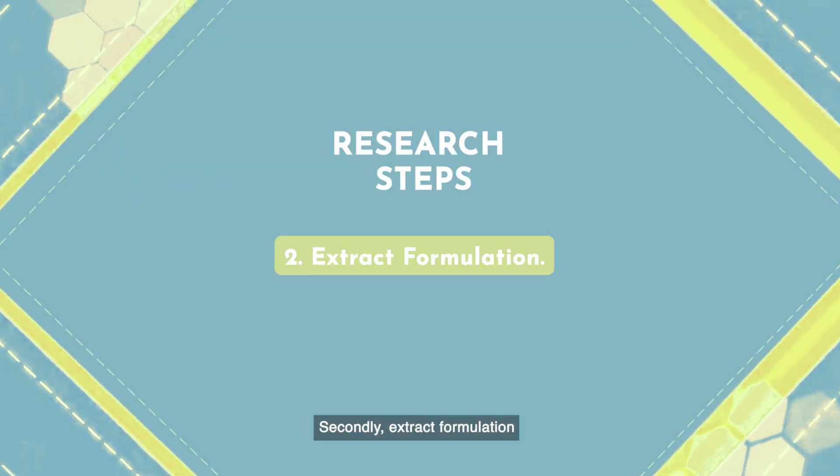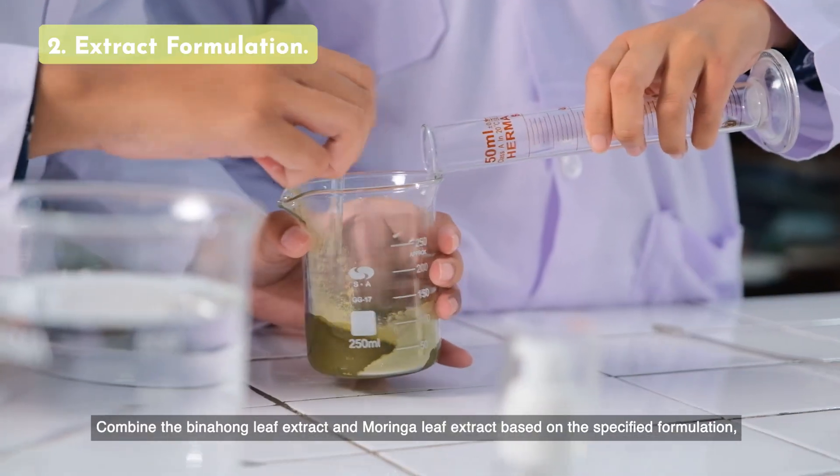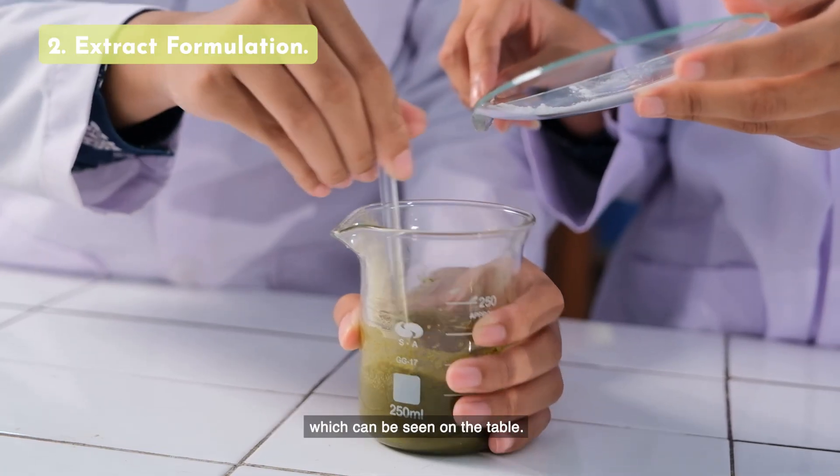Secondly, extract formulation. Combine the binohong leaf extract and moringa leaf extract based on the specified formulation, which can be seen on the table.